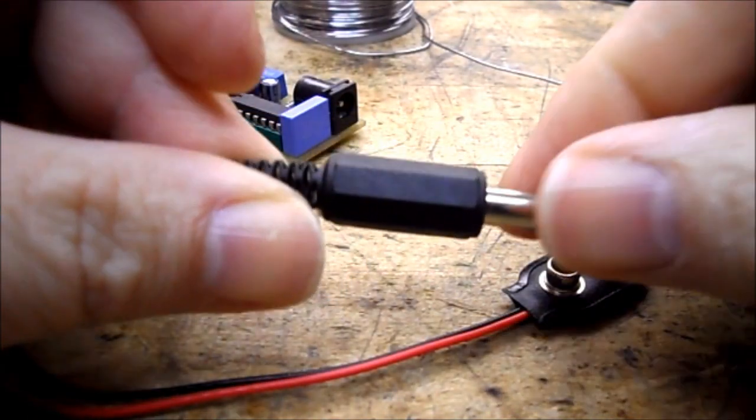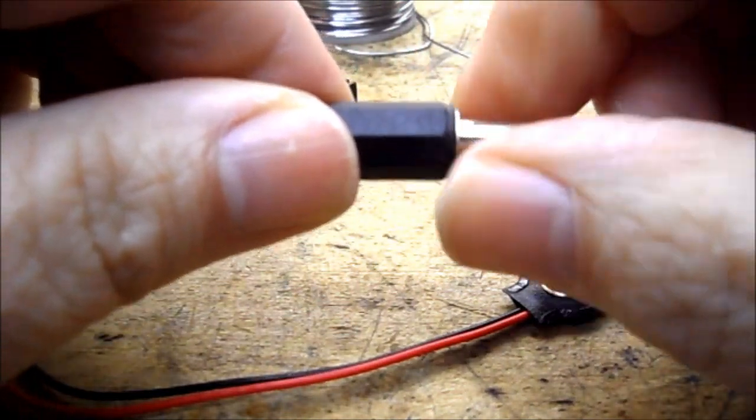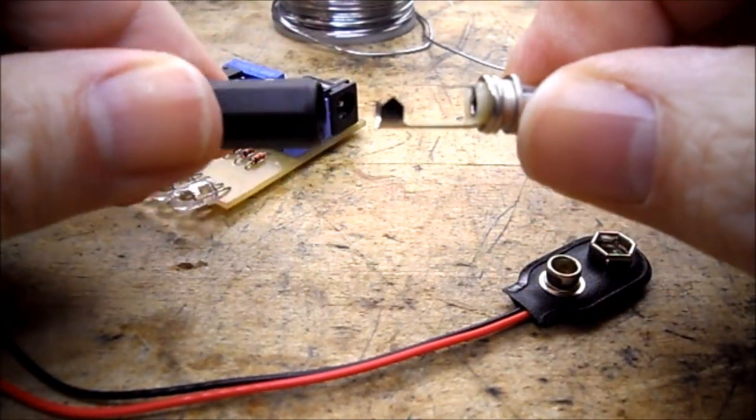The first thing I need to do is to unscrew the barrel. Turn that counterclockwise and that'll reveal the inside workings.